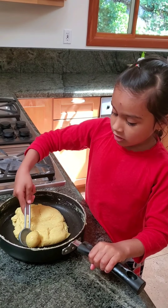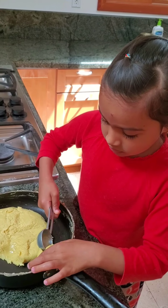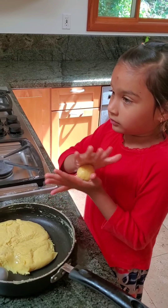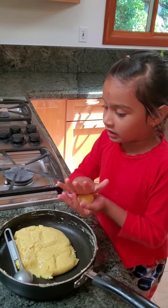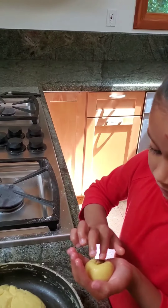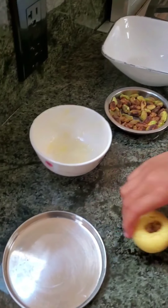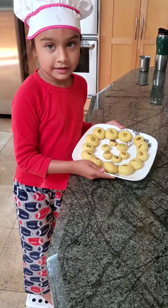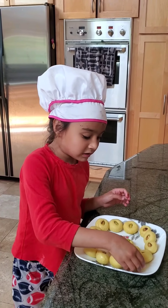What do we do next, Chef Shanti? We scoop a piece of the mixture and smooth it. Then take a pistachio and stick it on top. Put it down, then do the same with the next one. Now it's ready — it smells good!